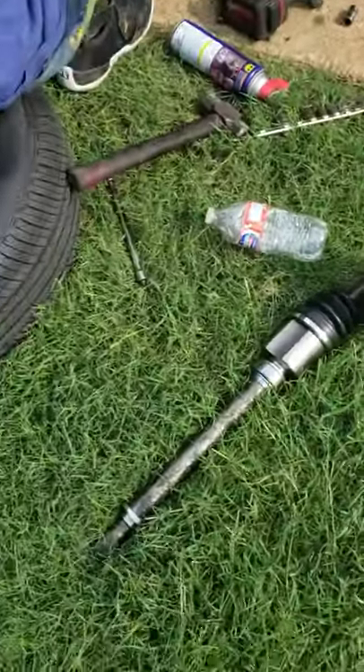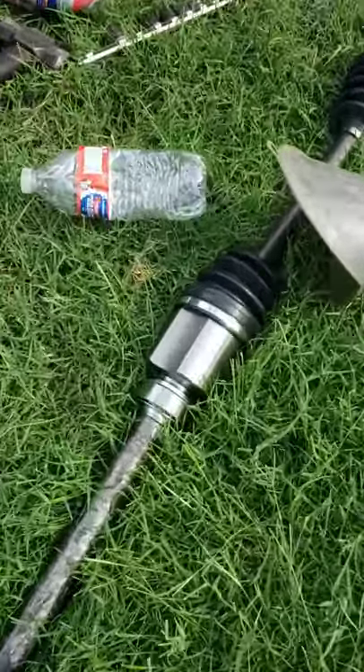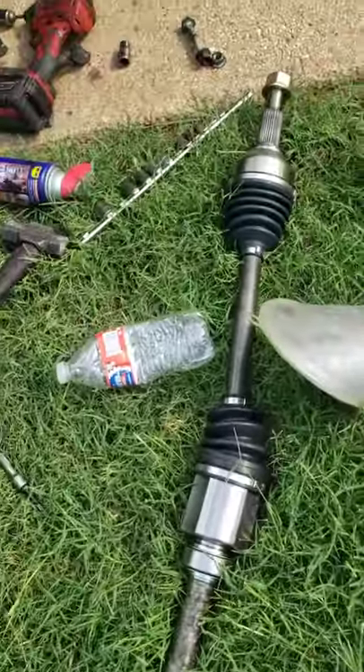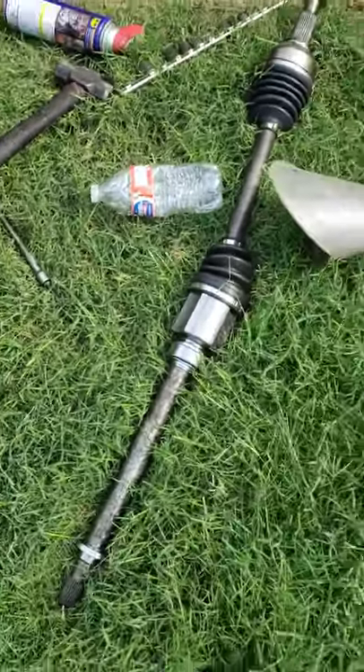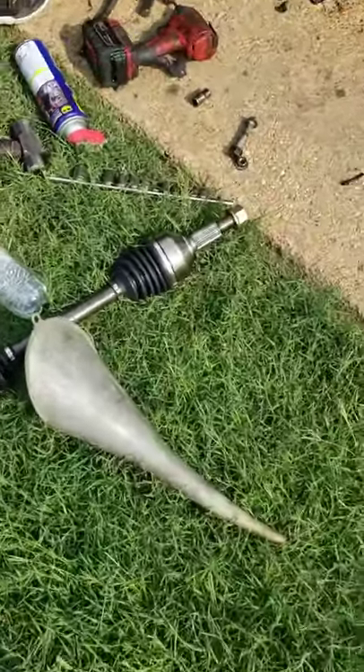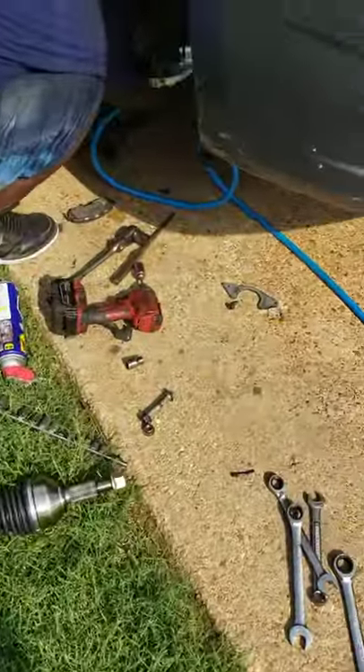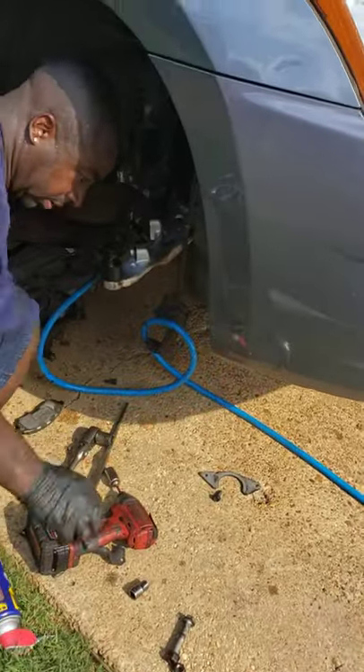There's a new one going in — brand spanking new, straight out of the box, out of the plastic. There's the new one going in.